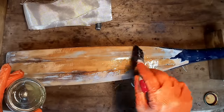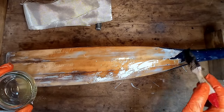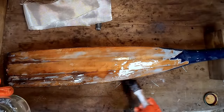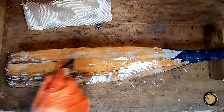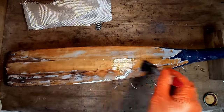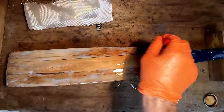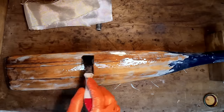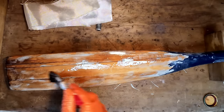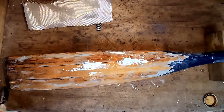Even if I wasn't sheathing it, I'd still put a layer of epoxy on - that's going to seal it all up nicely and make it less likely to soak up water. I'm just mixing up small amounts of resin because it's quite a hot day and I don't want it to set on me. If you mix up a lot of resin it tends to heat up and set quickly. You can see all these little cracks - there are weaknesses in there and it possibly would split again if you thumped it on a rock. So if I sheathe it, it's going to be pretty solid.